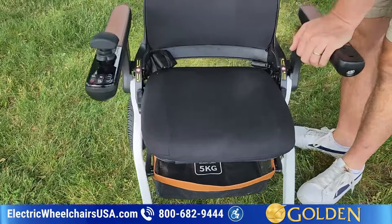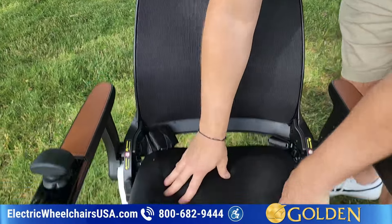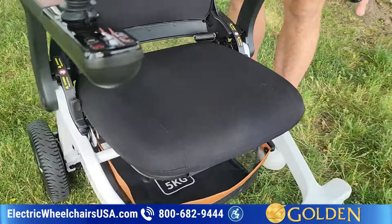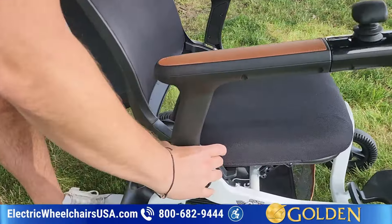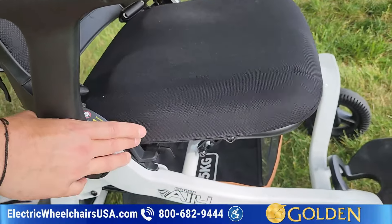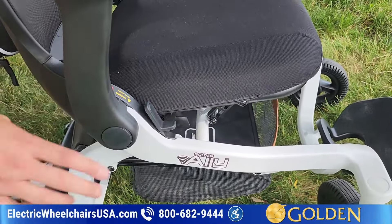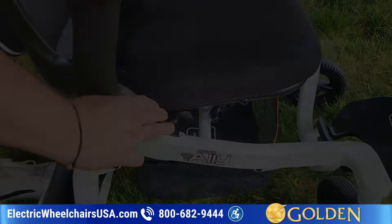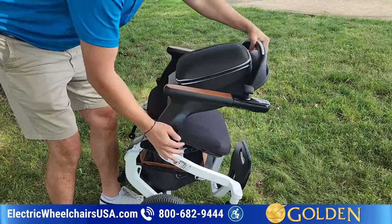The seat is also very comfortable. It has this breathable material on the back and a nice cushioning. To fold it — it's really simple. You press this lever right here, and there's one on each side, so whether you push on this side or the other, it's going to move both of these. When you fold it, you can fold it like that.